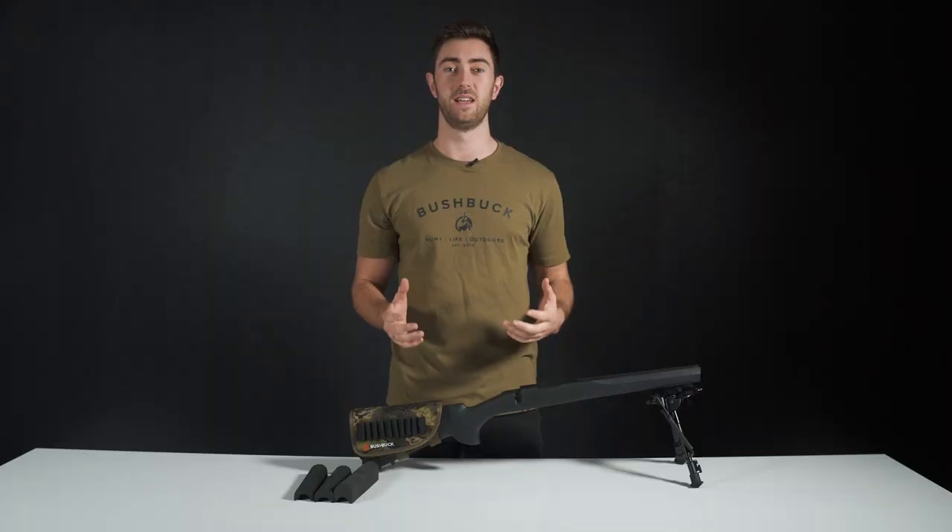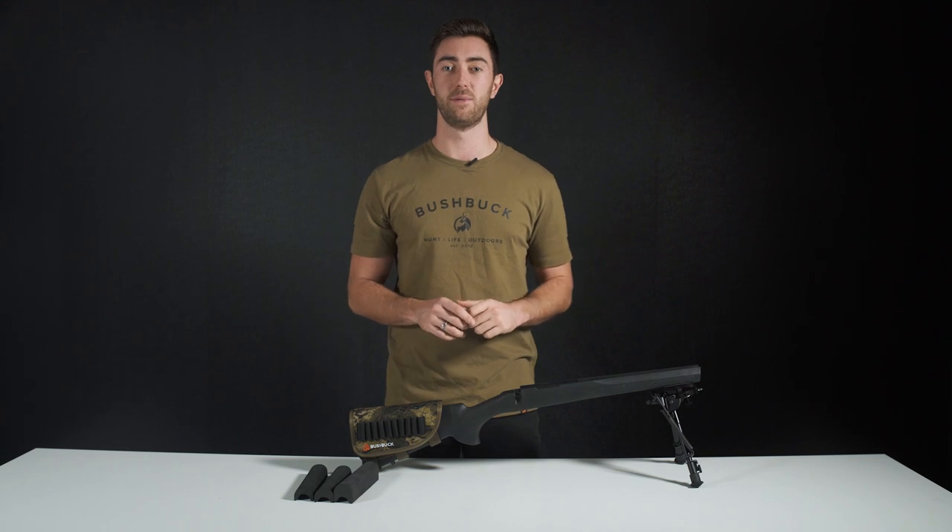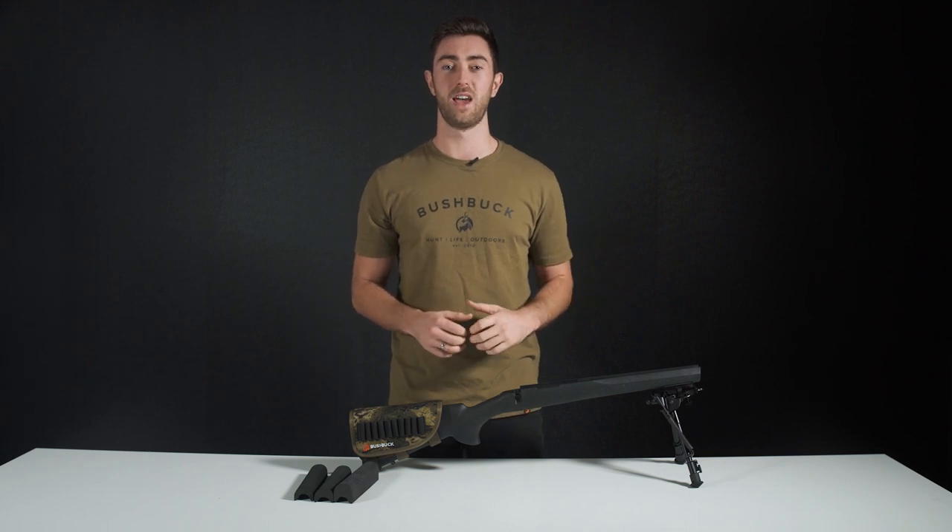I hope you enjoyed today's video. For more information, head to bushbuckoutdoors.com and give us a follow on all the socials at bushbuckoutdoors. Thanks for watching and I'll see you next time.